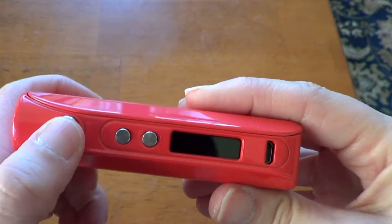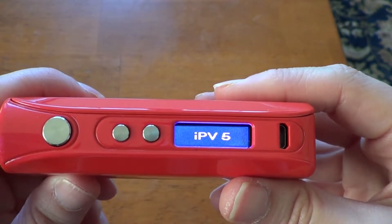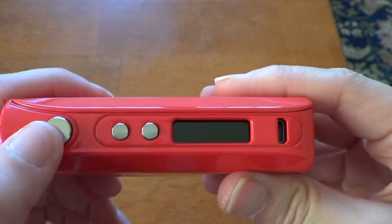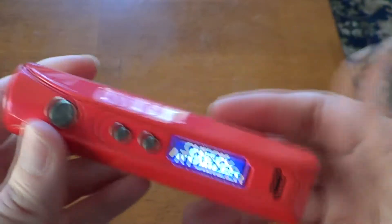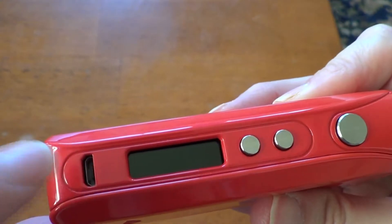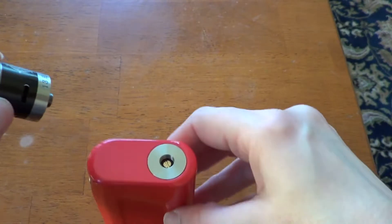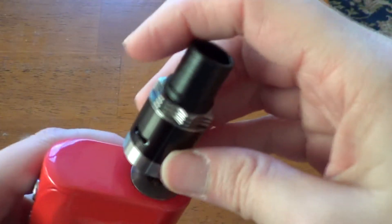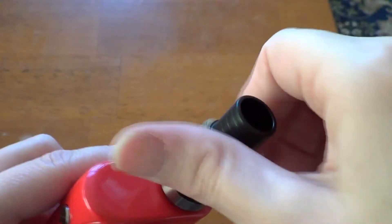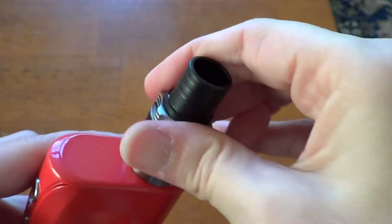Five clicks to power on, and it brings you to the IPV splash screen. It says check atomizer of course because I don't have one attached. The USB port is only for firmware upgrades — that is where you would connect the USB and hook it to your computer. Other than that it is not used for charging.